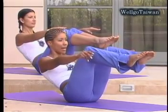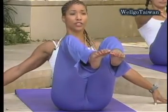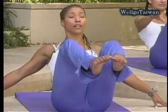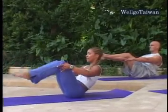Two deep breaths. If you feel your lower back straining, then place your hands on your side to help you support your upper body. And place the feet down.